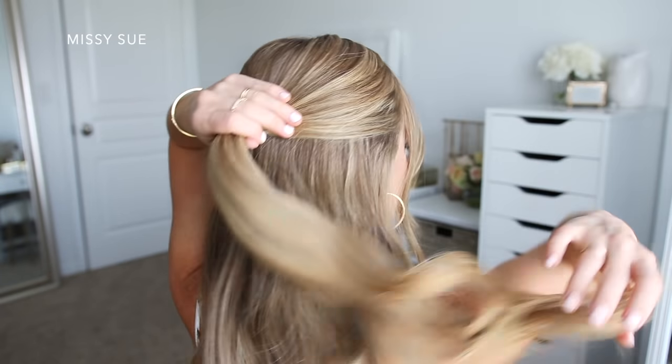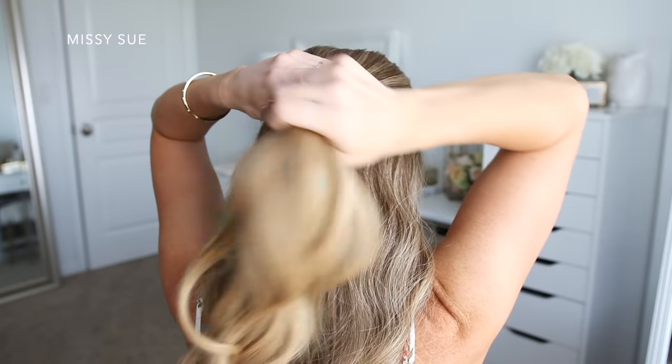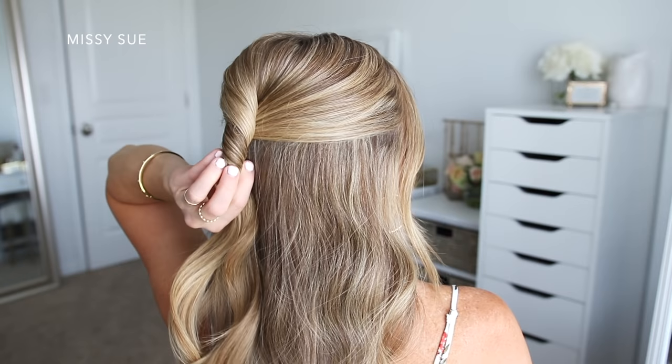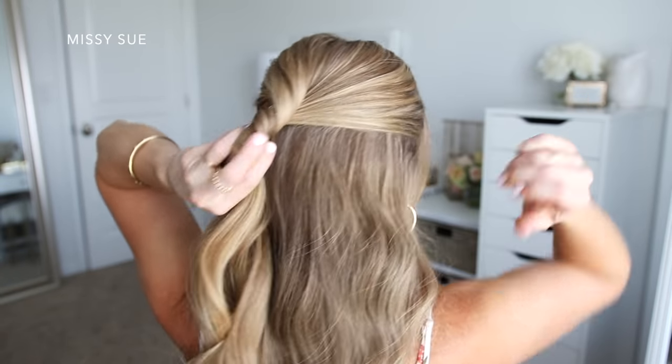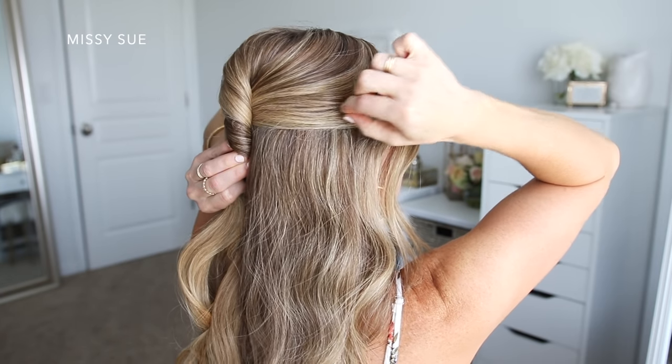Now I'm going to twist the section together towards the right side and set the twist against my head. Then using my right hand, I'm going to go back over the crown and gently pull on random pieces to add some texture to the hairstyle. This will help it look a little less polished and give it more of an effortless vibe.